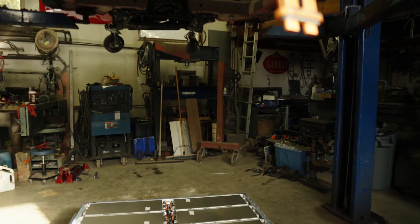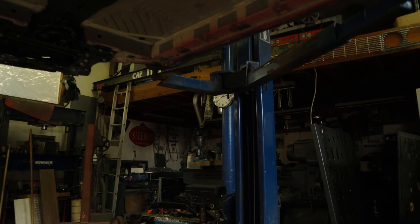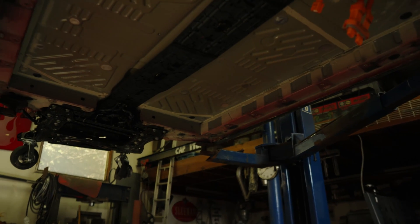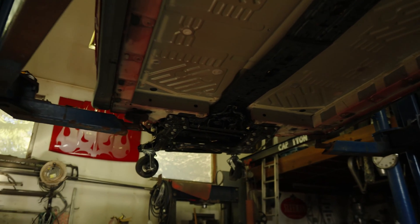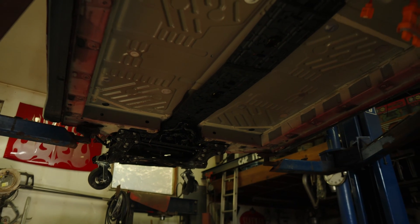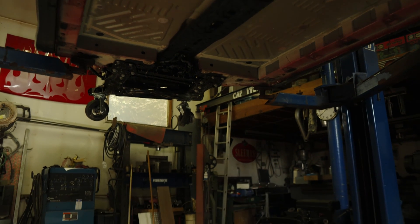Here's the floor — just the perimeter bolts. The car does have a full floor in it. That's the front over there. Fairly straightforward, pretty quick process actually.